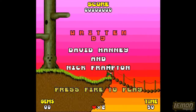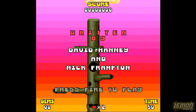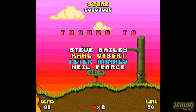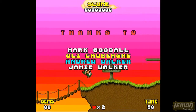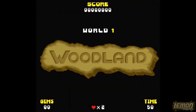Hey there, welcome to another Lemon Amiga play guide and review. In this week's episode, we'll be checking out Tearaway Thomas, developed and published by Global Software in 1999. So let's waste no more time, let's press that fire button and check this game out.